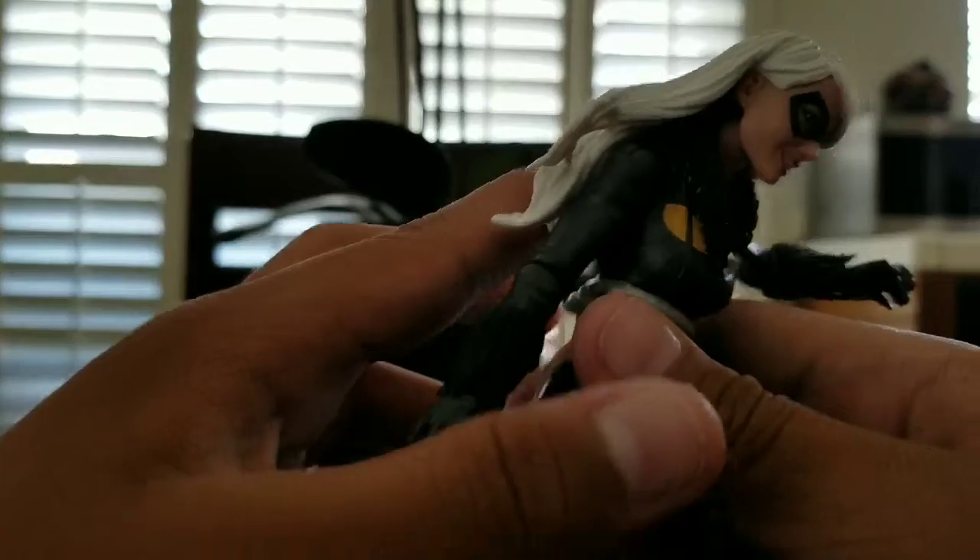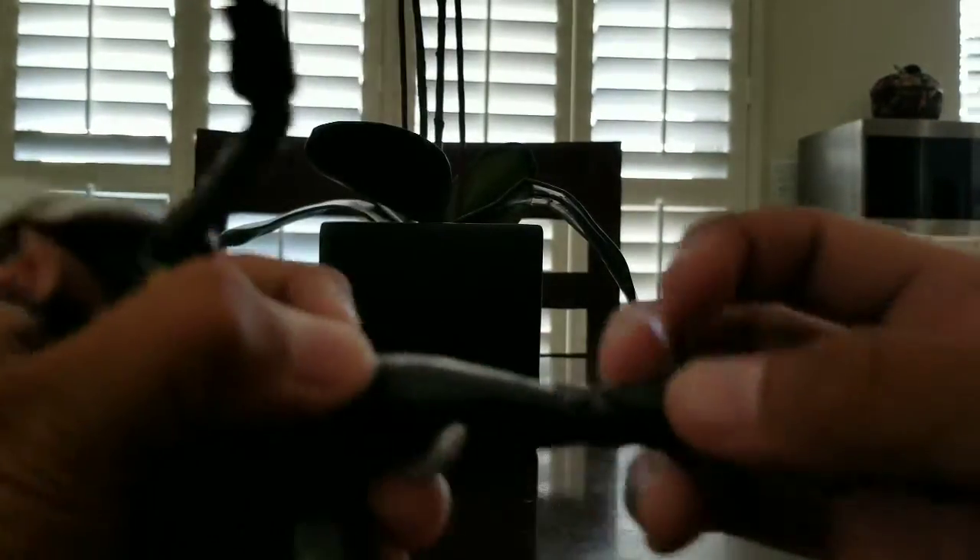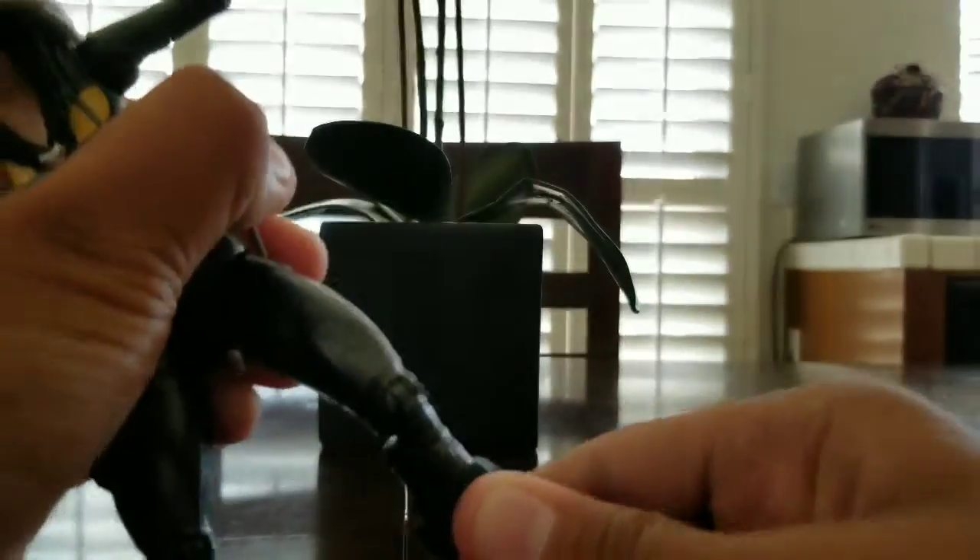She can go down and then up. There's a leg swivel and thigh. If it snaps, just pop it back on. Double-jointed knees, you can barely move the foot, and then there's an ankle pivot.